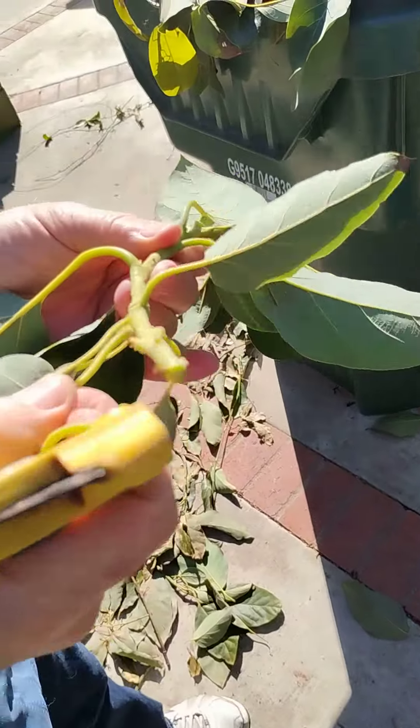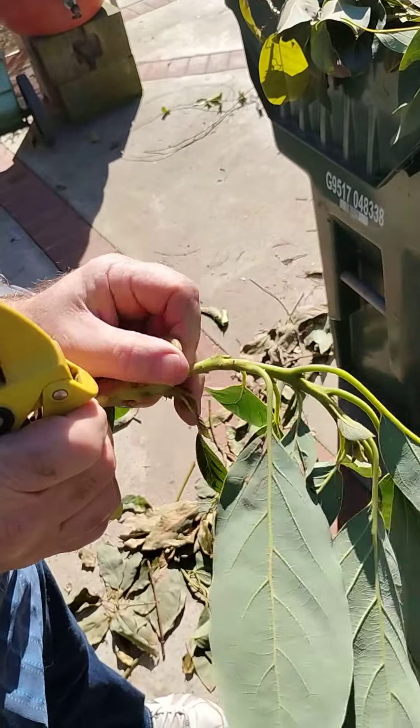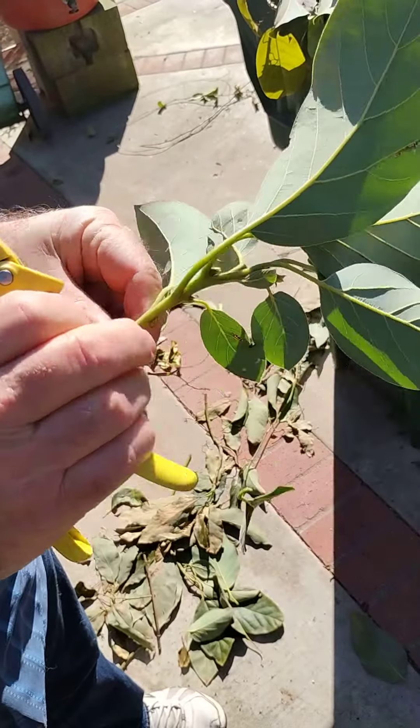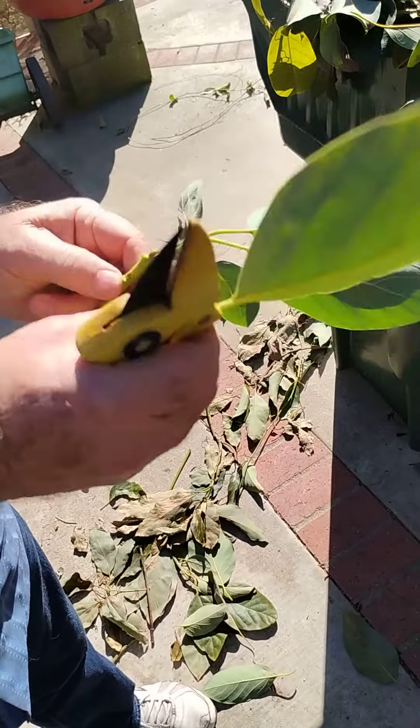We're picking scion wood here. You can see all of these buds all along in here. I'm going to come out in the sun so we can see it better, and I just pull the branches off.